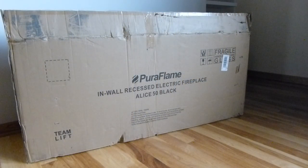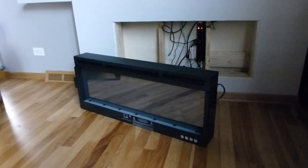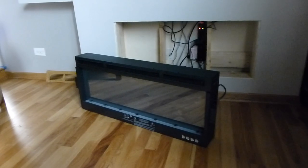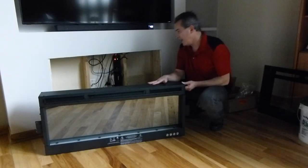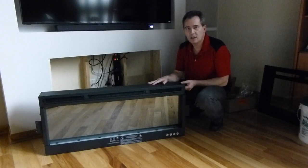This is a fairly heavy unit. The box weighs about 80 pounds — it says it's a team lift, but I didn't have any problem handling it. Here's what the unit looks like. It's about 50 inches long, and I think the height is 18 inches. The user guide gives you the dimensions to rough out the opening. When you're roughing out the opening, it needs to be 2x6 construction. There are handles on both sides, so it's a heavy unit, but it is something one person can handle if you're careful.